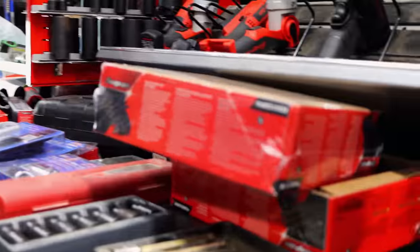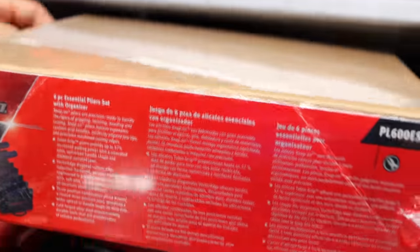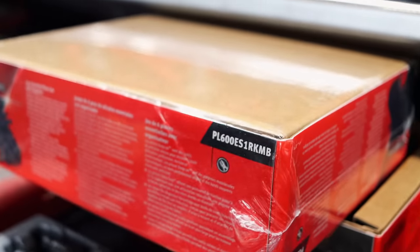Some of the boxes y'all got looks like stuff that comes from a dollar store. I know they ain't selling the tools for the packaging, but you got to save money somewhere. As much as they cost, they could do a little better on the presentation of the packaging.